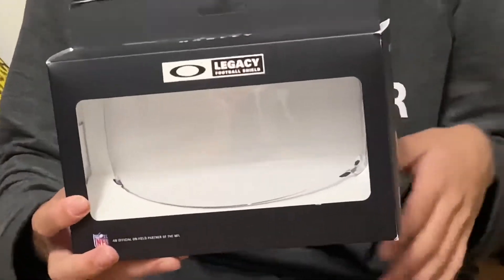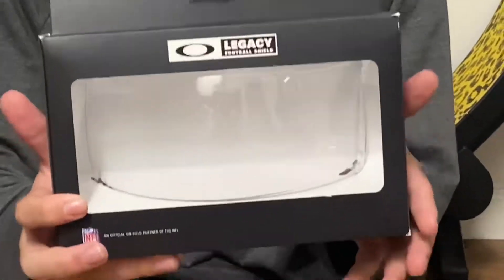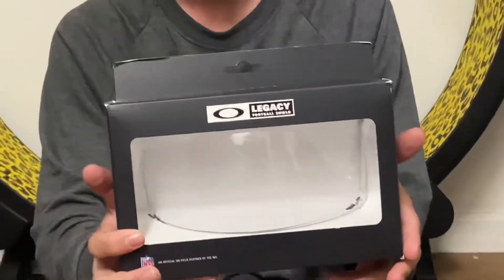Hey guys, what's up? It's me Leon and today is November 30th, 2021. Tomorrow's gonna be the first day of December and I got a ton of stuff for my early New Year's gift and this is one of them. Even though the football season just ended, I'm so happy that we got this for next season. I'm gonna unbox it for you guys. It's an Oakley visor.